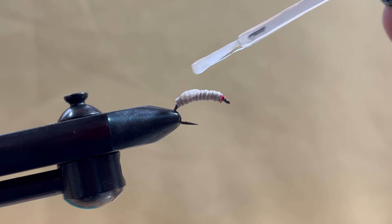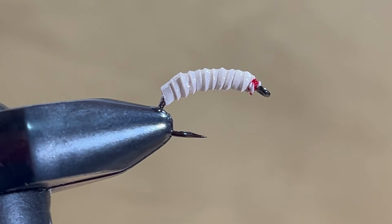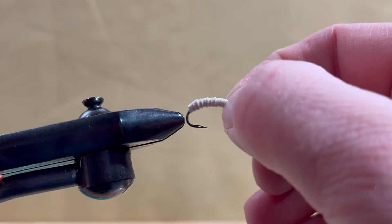For added durability and shine, add a light coat of Sally Hansen's Hardest Nails. Spread it with a bodkin and allow it to fully dry before using. This fly works all season long and for a multitude of species — it's great for drop shotting too.